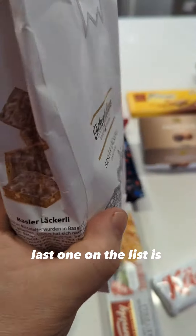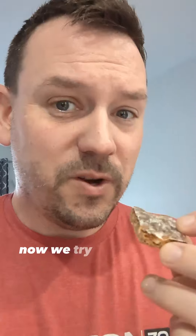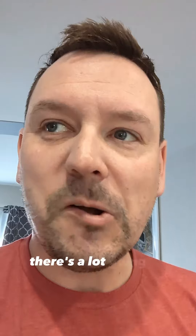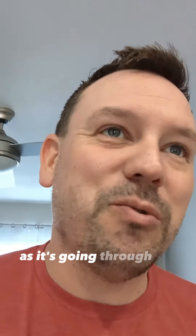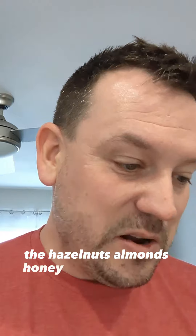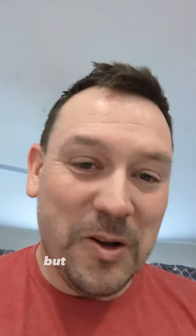Last one on the list is these guys. This is what they look like. Now we try it. Ellie made a face when she took a bite. Oh, it's tough. There's a lot going on. I had to read what it was. You can almost taste it going through the different flavors — like the hazelnuts, almonds, honey, the candied peel. You can taste each one. It's so weird. They're good though, I like them.